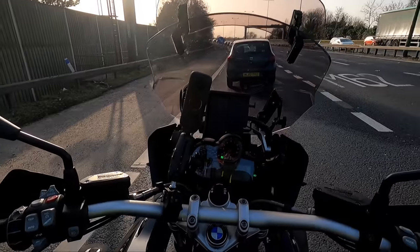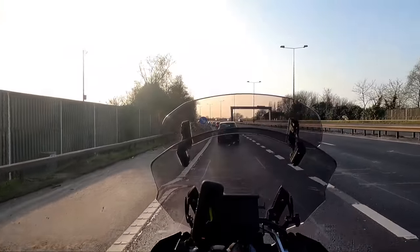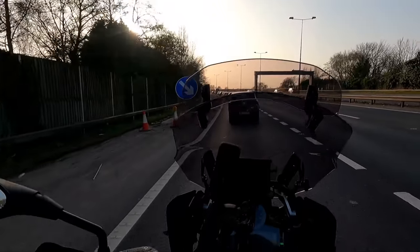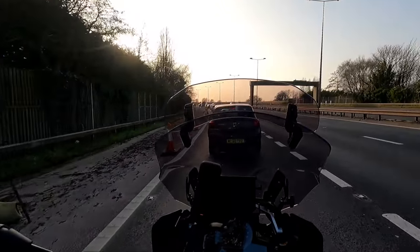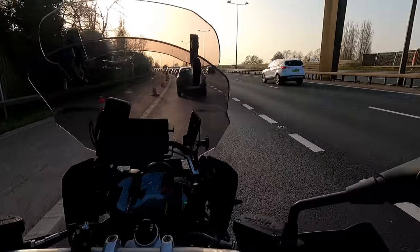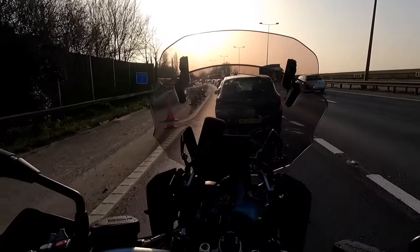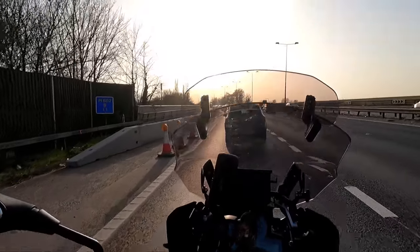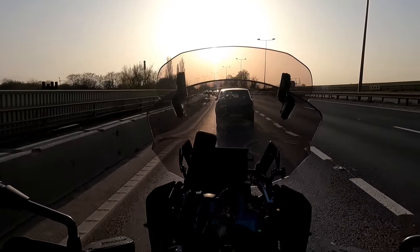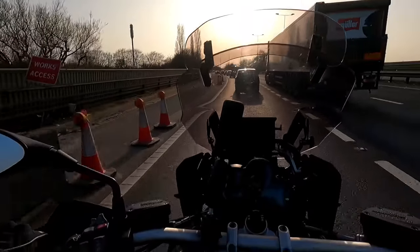I'm absolutely not used to looking at this dash at all — I do obviously prefer the TFT, I'm a sucker for it, but it is what it is. I don't know what it is with GS's — I feel like you can be the world's most average rider and feel like an absolute boss on one of these bikes, because they're so easy to ride and they're just awesome.